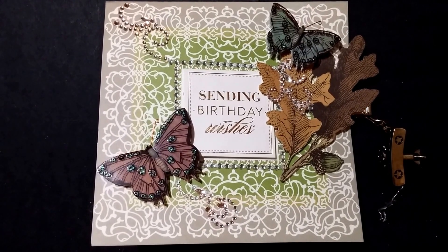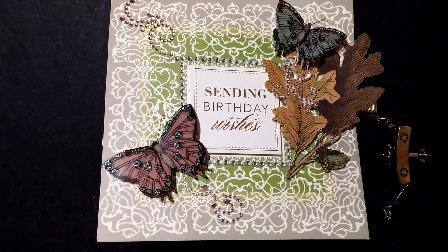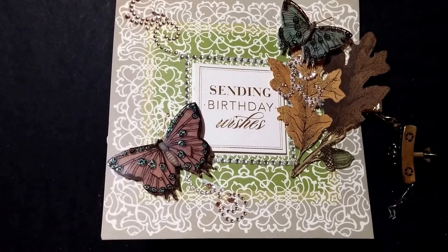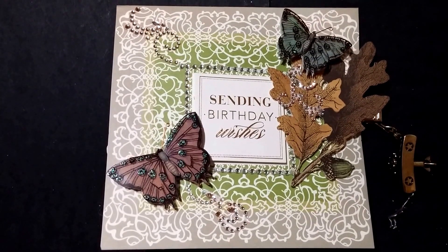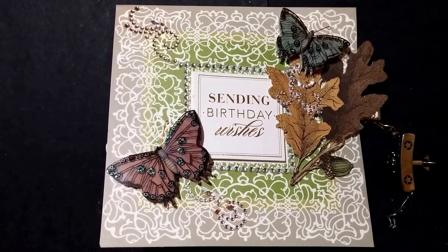Hi everybody, it's Ramona. It was my roommate's birthday yesterday, so I did a pop-up card for him, and I wanted to do a card share with you guys. It's extremely hard to find anything geared toward men.